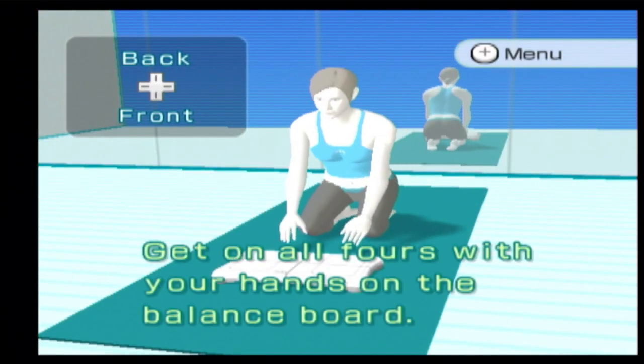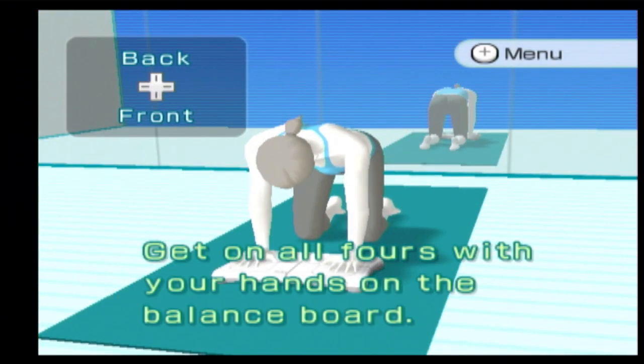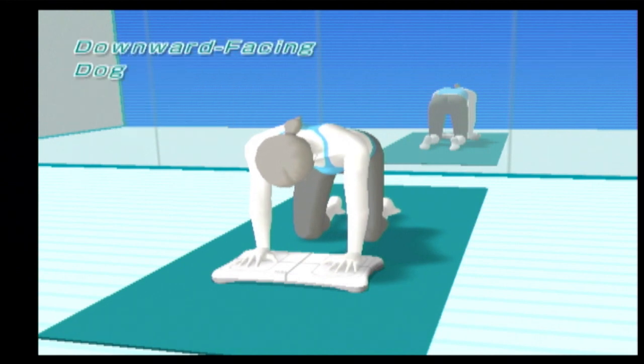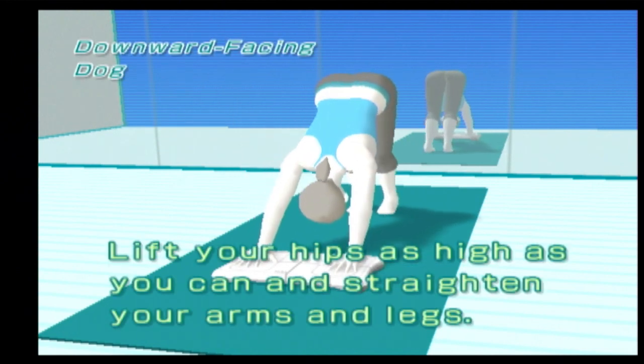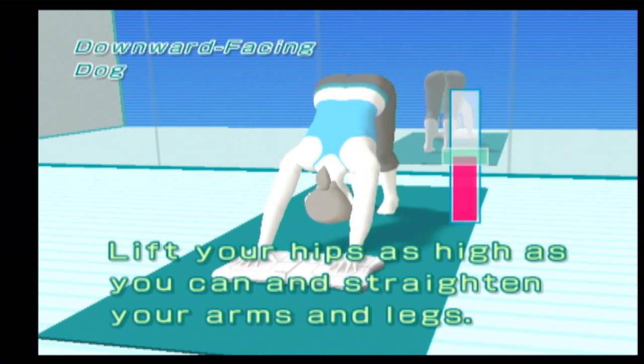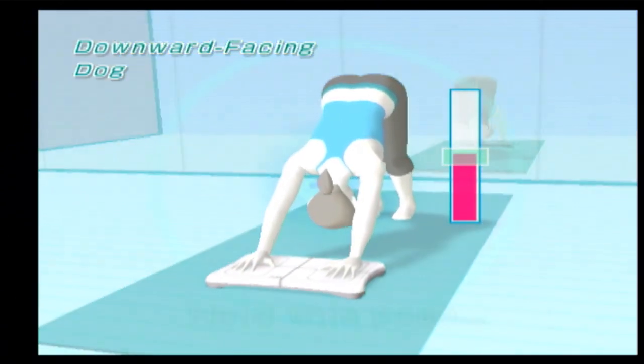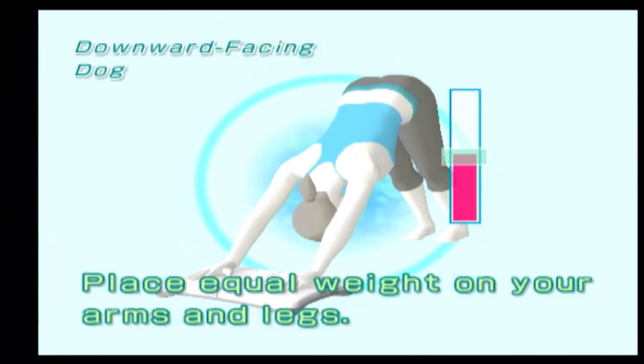Get on all fours with your hands on the balance board. Lift your hips as high as you can and straighten your arms and legs. Relax your neck muscles and look down at your stomach. Hold this pose. Place equal weight on your arms and legs.